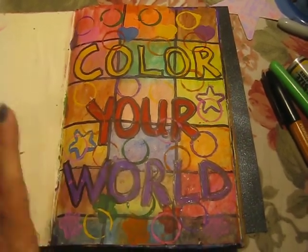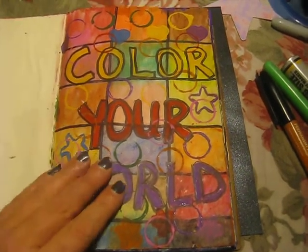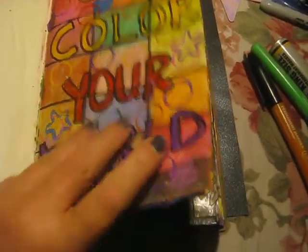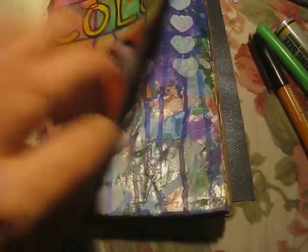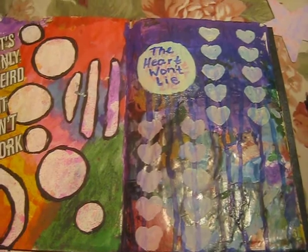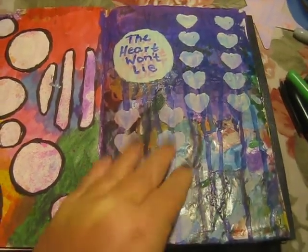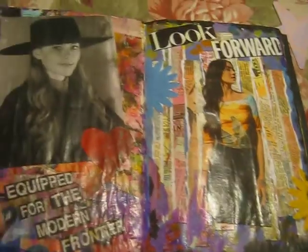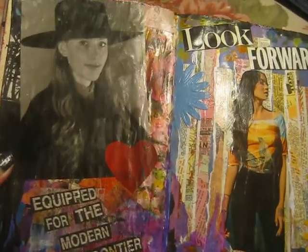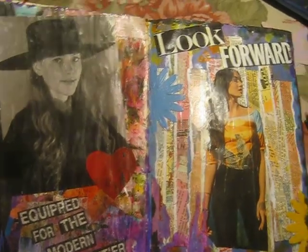This is the first page. I'm not going to talk a lot about these pages — it's just a flip through. I use a lot of acrylic paint, magazines — I really love using magazines. I like my stencils too. Anything I can use that I like, I will try.